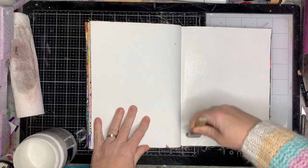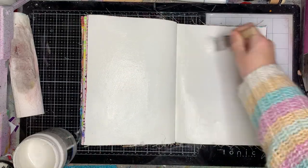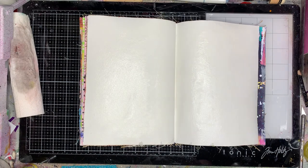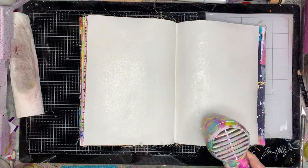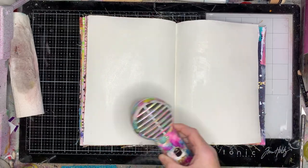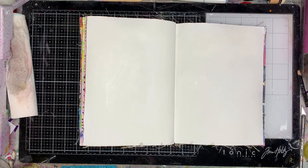I'm starting off my Dina Wakeley journal and just gessoing the base of the pages. I don't tend to gesso very much in my journals, but when I'm doing a page like this where I know I'm going to be putting lots of layers and wiping some of the layers off, I find having my pages sealed with gesso first helps a lot. It is personal preference, but for some of the techniques I'm using on this, using a gessoed page will really help.